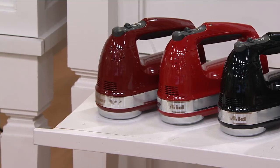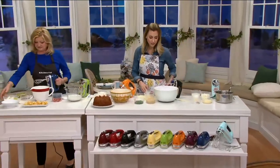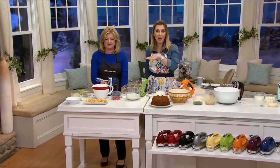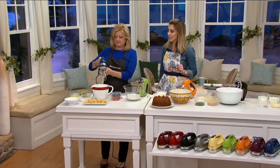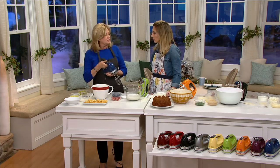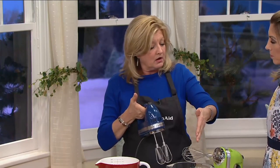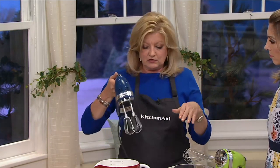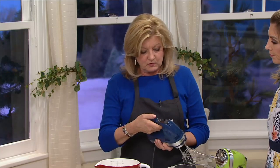The gloss cinnamon — number one at QVC across the board, gloss cinnamon. Our foodies absolutely love the gloss cinnamon. Free shipping and handling on this, and our best easy pay: $11.66 to get this home. Let's talk about why it's important to have this variation of seven speeds. It depends what you're going to do — what speed you would use. If you're going to use a dough hook and make bread, you'd use a slower speed. If you're going to do aeration with the whisk, you're going to use a high speed. Cookies, cakes, things in between, you're going to use the middle speed.